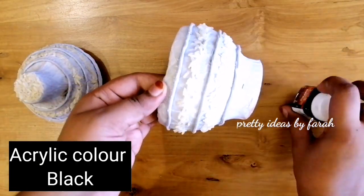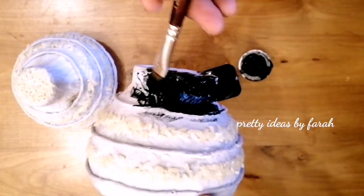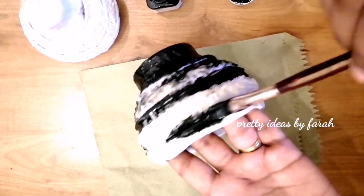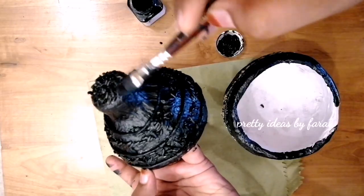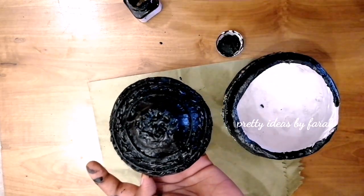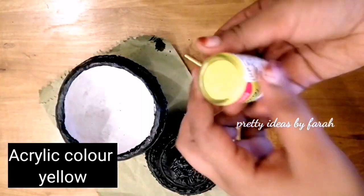I am using a black acrylic color. Black color for the light areas.